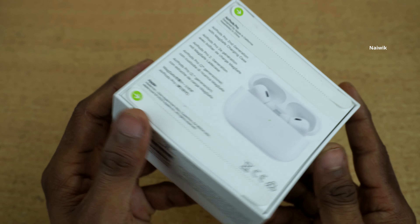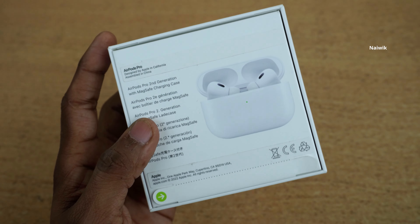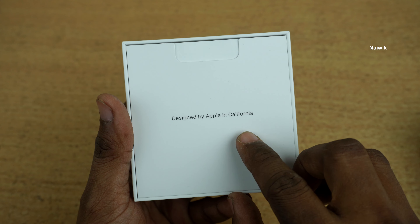So without wasting any time let's open the box. Here you can see that you need to peel off this paper like this, and the bottom also. Now, designed by Apple in California.